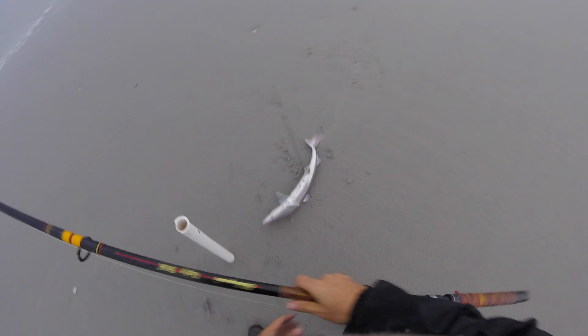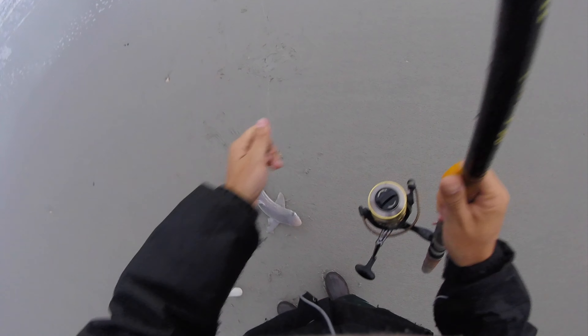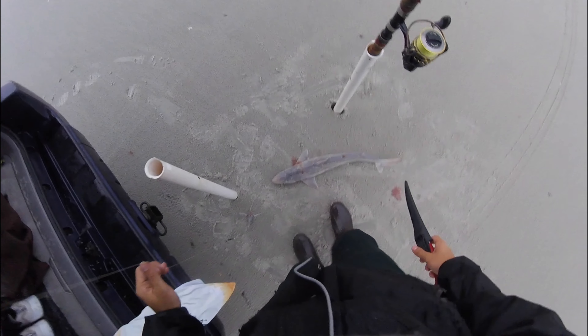I think I'm gonna put him up real quick. Yeah, I think he's gonna be food. Kind of want to try one — a little fella. Look at him, he's dead. All right, we're gonna chop him up.